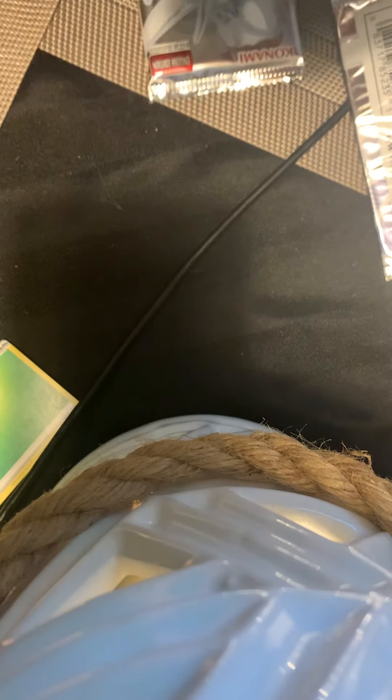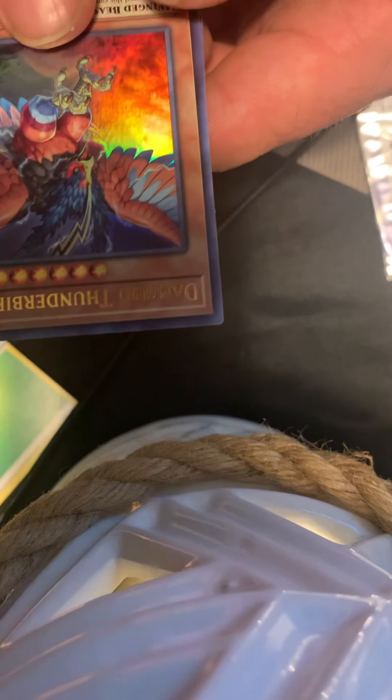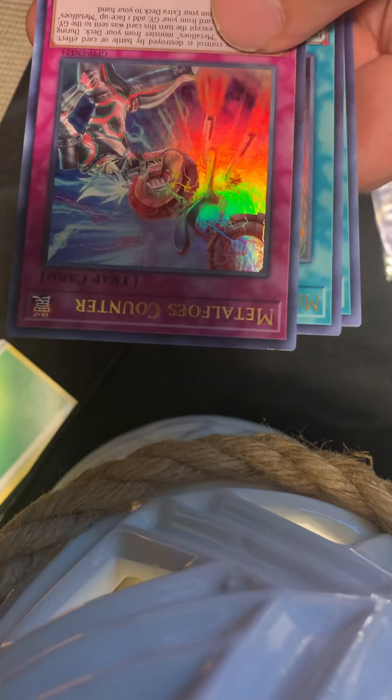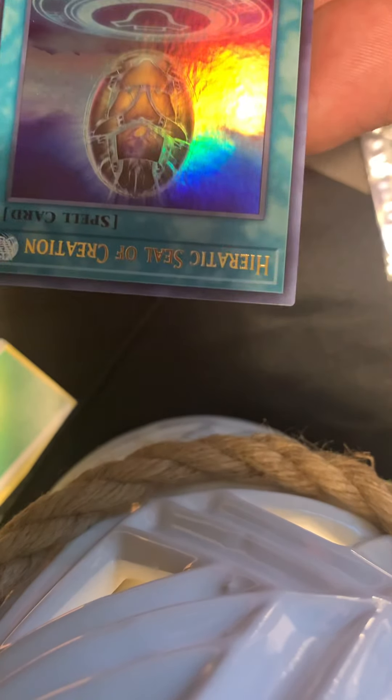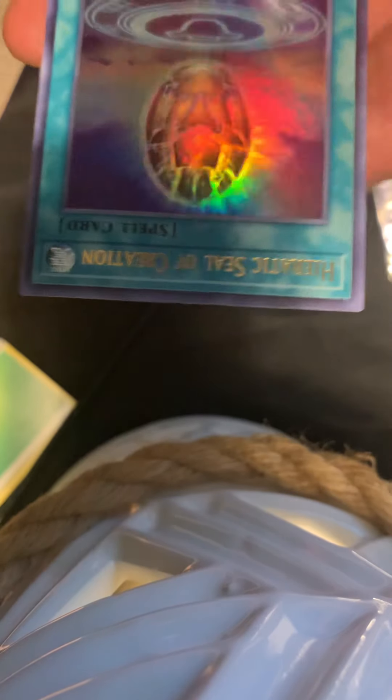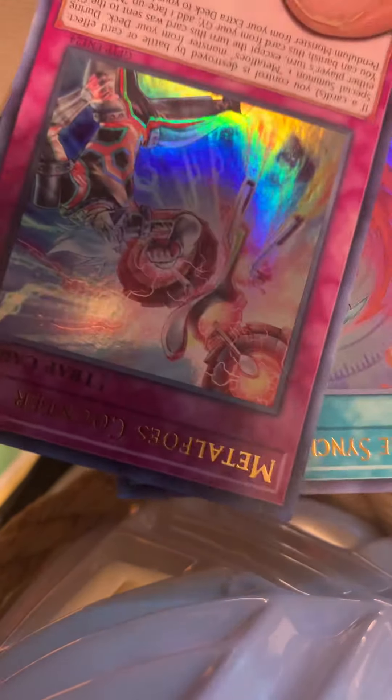Dark Magician's turn. I'll also sell booster boxes and booster packs if that's something you guys want to see on this channel and on YouTube. Danger Thunderbird, Metal Foes Counter, Synchro Fusion Miracle, Madolche Chateau, and Heretic Seal of Creation — I believe is how you say that. That's pretty cool. I'm just going to show you guys the cards real quick as I go through them.